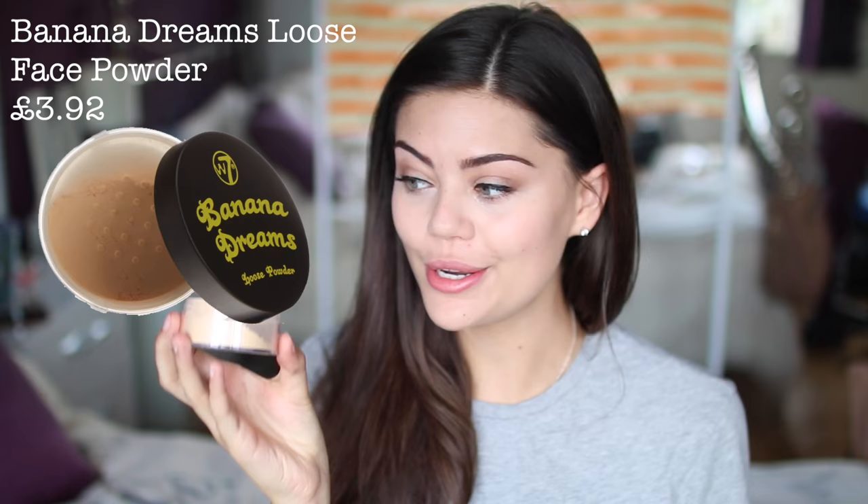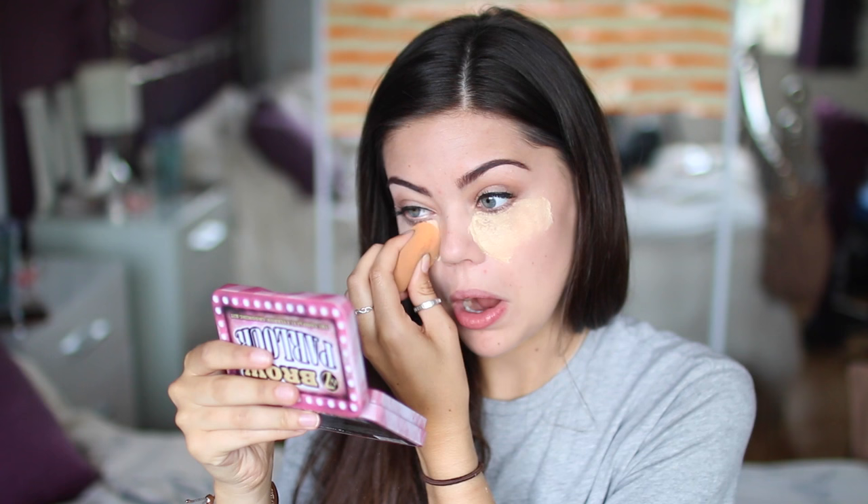I'm going to use the Banana Dreams Loose Powder from W7 and I'm going to use my Real Techniques Miracle Complexion Sponge to set this into my eyes like I do every day. This powder seems to have like a thread in it — weird. Oh wow, that's very yellow! Okay, I'm just going to go with it.